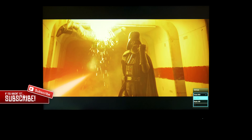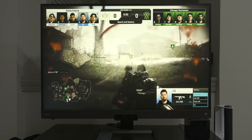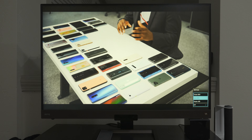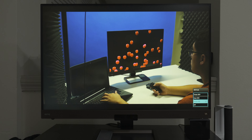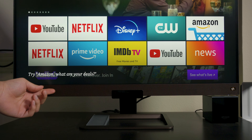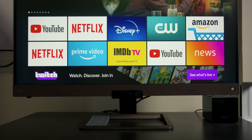Now let's take a look at some different HDR presets while watching content on the monitor.